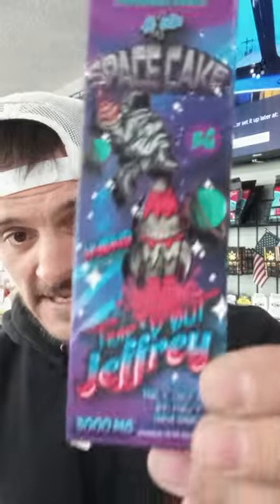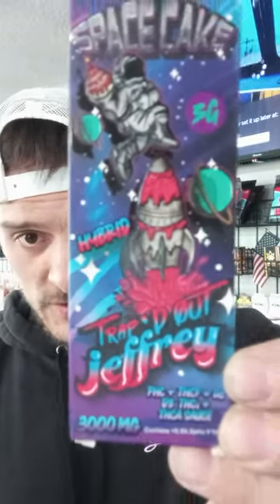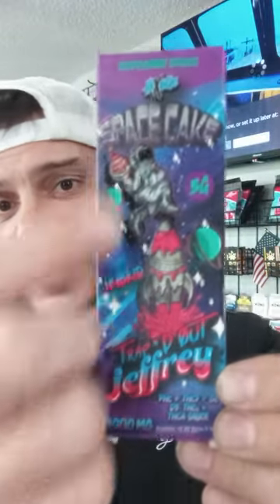And so today it's the Space Cake, Trapped Out, Jeffrey series, Hitzotic, Space Cake, Trapped Out. And it's a hybrid. Goodness sakes — mouthful.